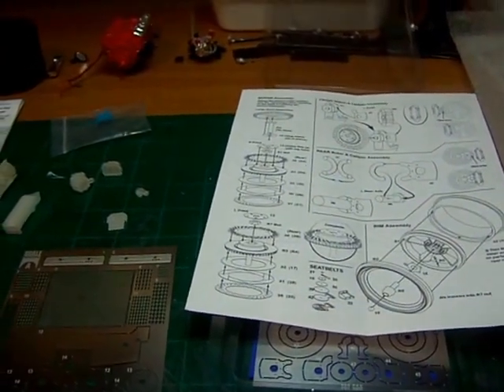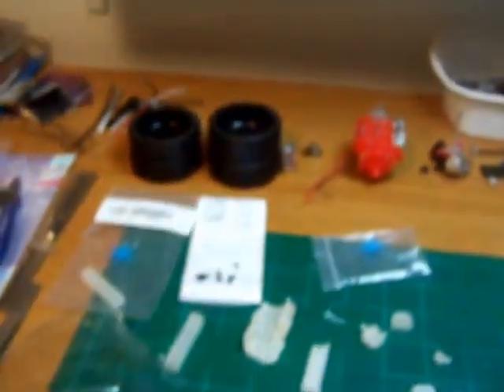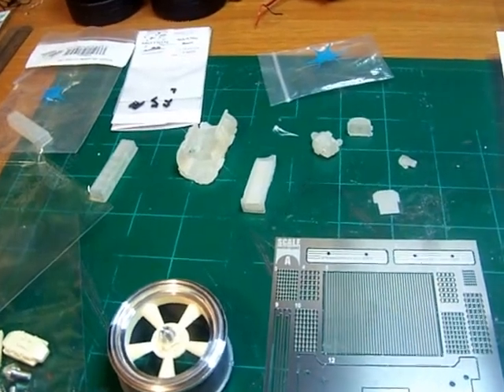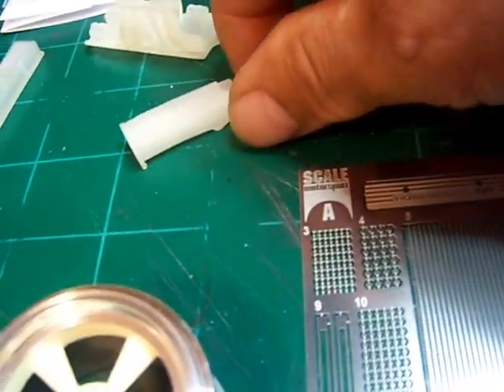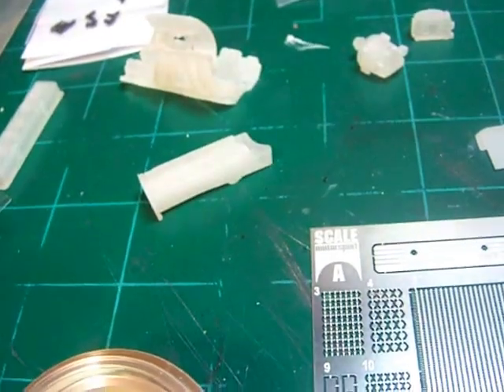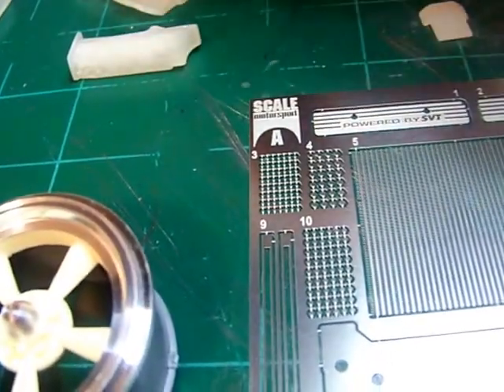I'm using the stock engine out of it, but I ordered from TDR Innovations this tune port fuel injection manifold kit. Here's the plenum, these are the plenum runners, and that's the manifold on the bottom there. You can see they come apart.